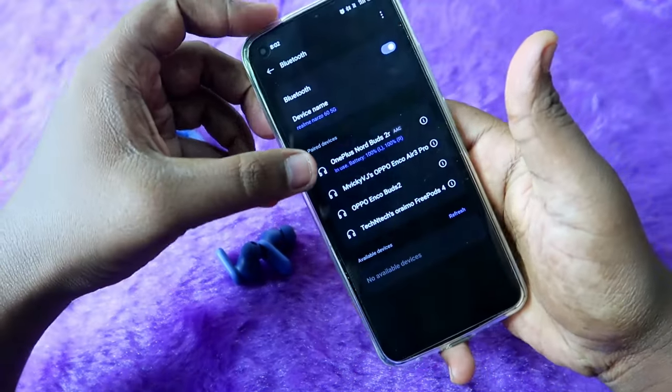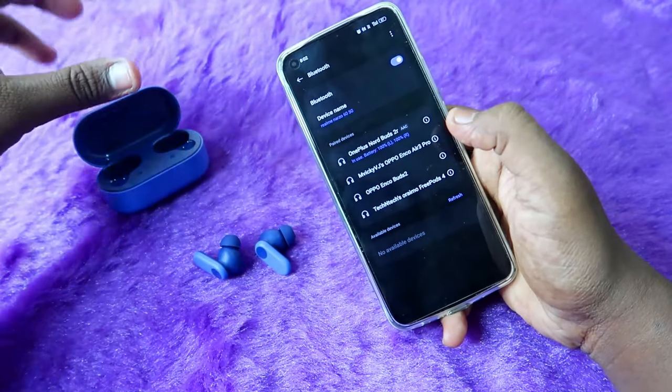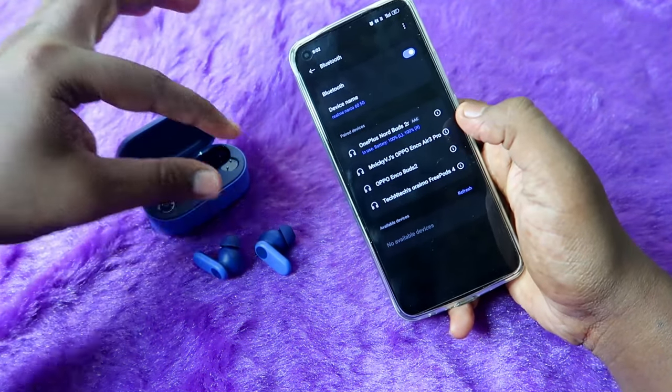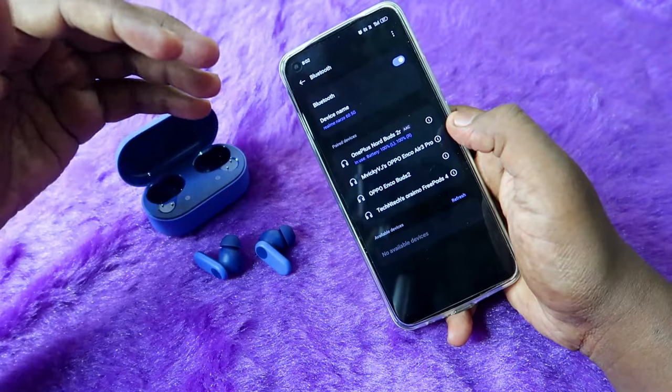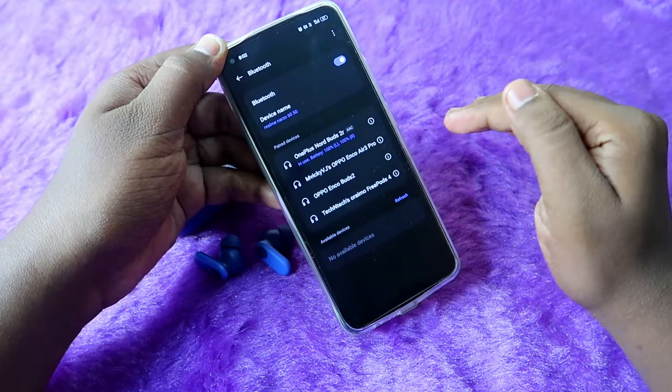Now the OnePlus Nord Buds 2R earbuds are paired to the smartphone again. Both earbuds will be paired together and you can hear audio in both earbuds and also speak on calls via both earbuds.